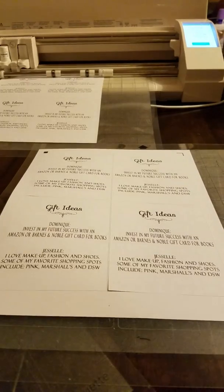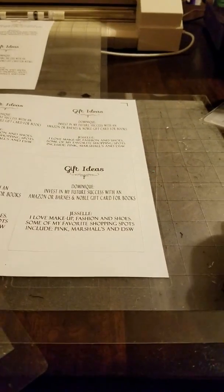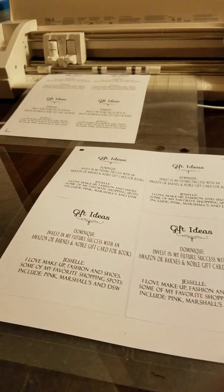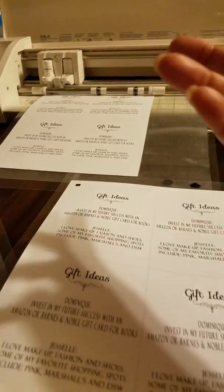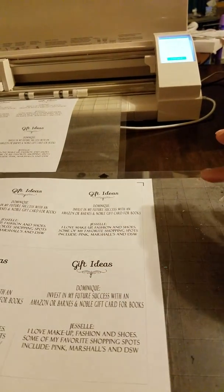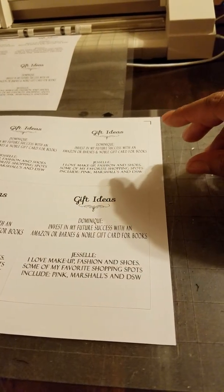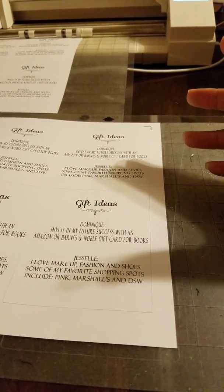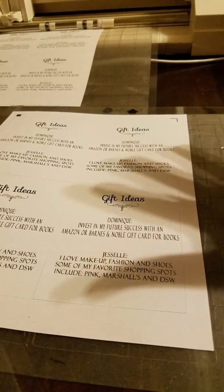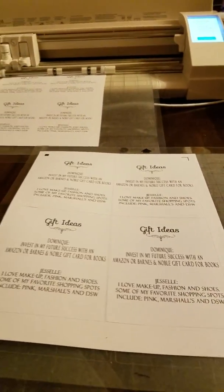For those of you who have a Silhouette and you go to Hobby Lobby, you can use the 40% off coupon on Silhouette products. I recently got a Silhouette cutting needle and a Silhouette mat from there, and the lady let me use the 40% off coupon both times without blinking an eye. So if the Silhouette items are not on sale, break out that 40% off coupon.